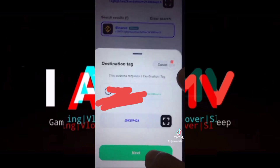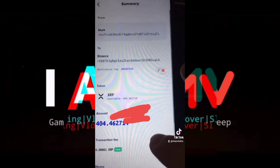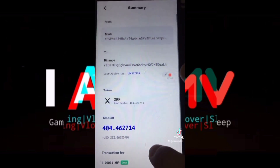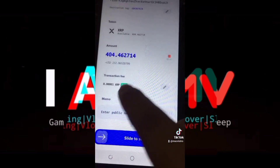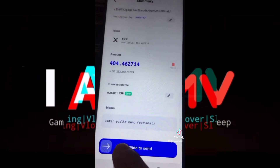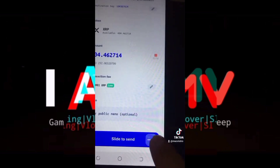Then click OK, then Next. It will ask you for your confirmation if you really want to send it to the address that you pasted. It's your choice if you want to put a memo, and there's always a fee, which is super cheap for XRP. Now slide to the right to send.